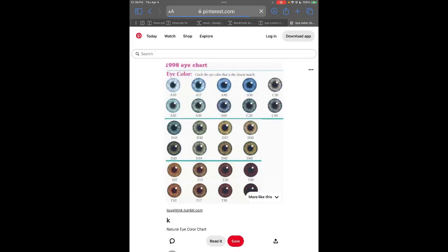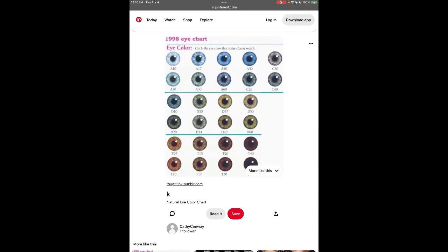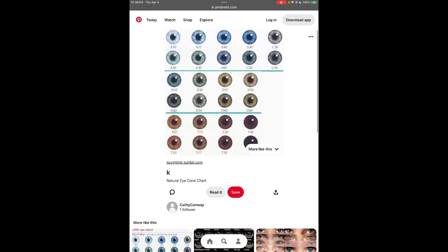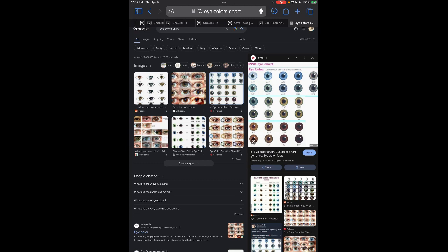The eye color dominance order goes: brown is most dominant, then blue, then green — though blue and gray are kind of on par with each other, since sometimes blue becomes a blue-gray and there's also straight-up gray. After that you have hazels and greens, but the most rare eye color is actually a violet — like a blue-purple violet color. I have ADHD, so this is definitely not what we were planning to do today, but I was going to show a picture.